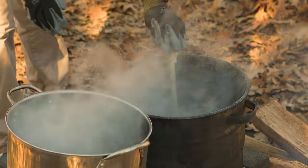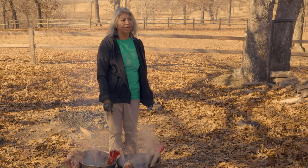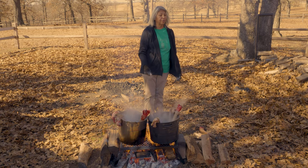The next step is to put in the deer legs. I normally put in five to six deer legs. The fresh ones will take two to three minutes to boil, and frozen ones could take up to six minutes. Then we will check them to see if they're ready.